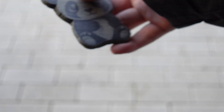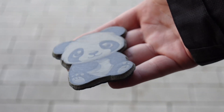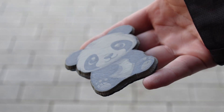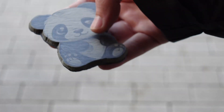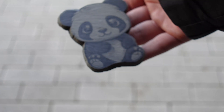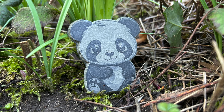Congratulations! You've made your first slate cut and engraving. It looks beautiful. I use mine as a garden decoration and it still looks fantastic outdoors. So go ahead, try your own slate cuts. If you have any questions, feel free to ask. I hope you enjoyed the video, and don't forget to subscribe. Thanks for watching.